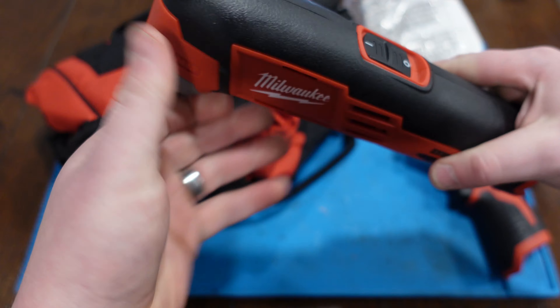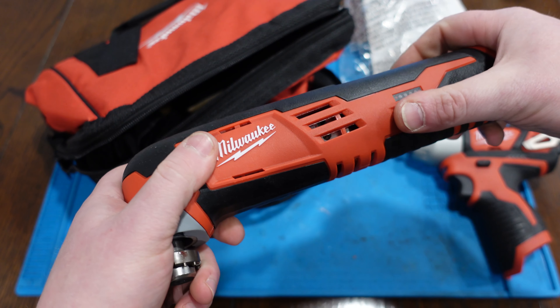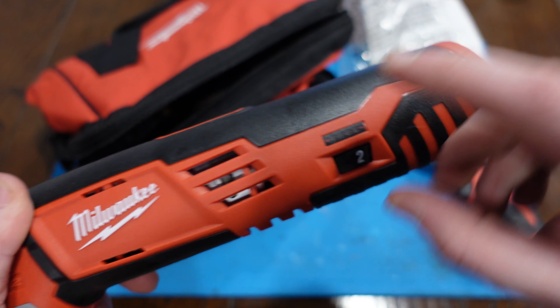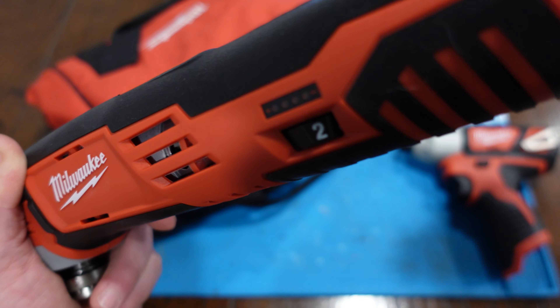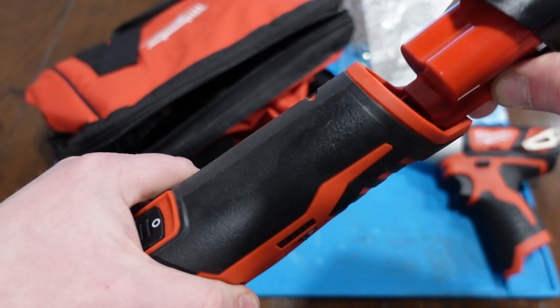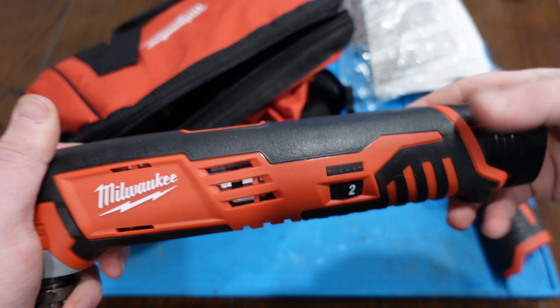The final thing in the bag is going to be the multi-tool. I like the look. We've got adjustable speeds, so you can dial that up or down. It also has the indicator for the amount of charge. Slide this in — that doesn't slide in as easy as I would have expected. You can feel the isolation there. It's fairly quiet, all things considered.